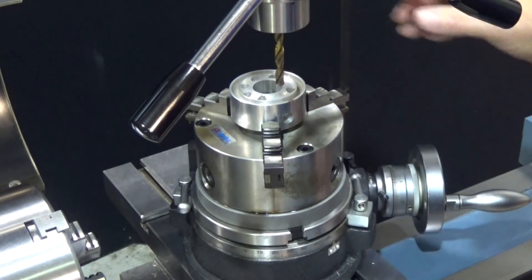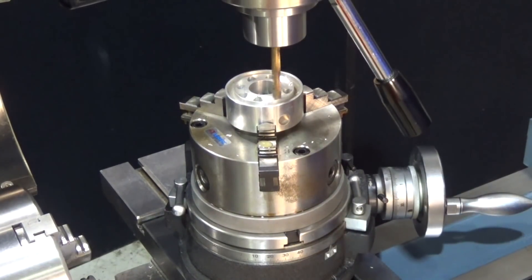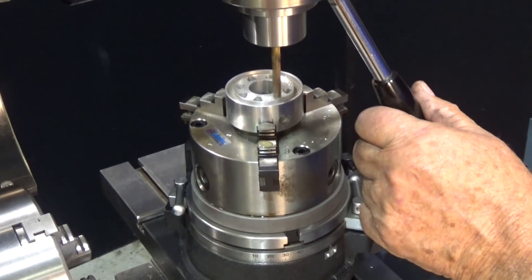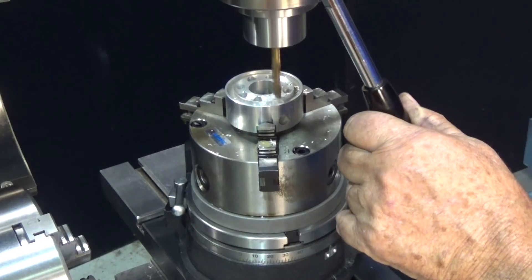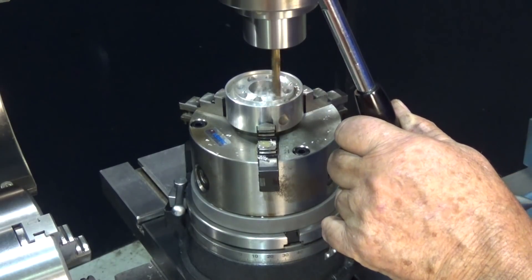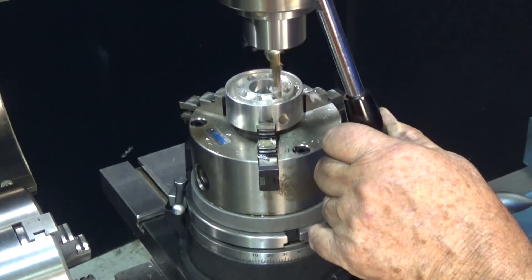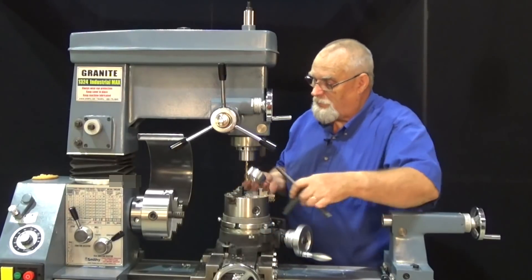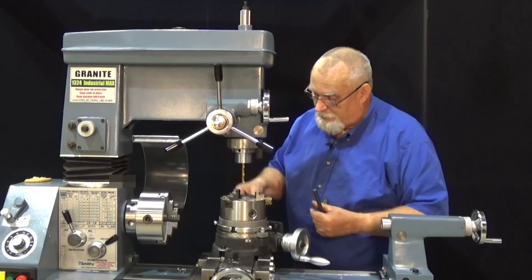Let's go ahead and drill that hole. Get our machine into gear. My part is finished — I'm all ready to thread these holes and it's ready to go.